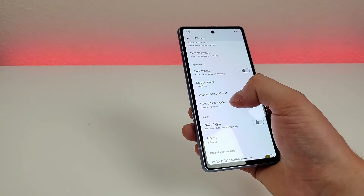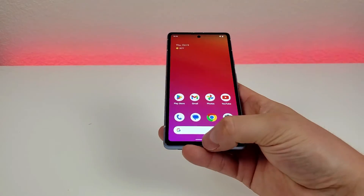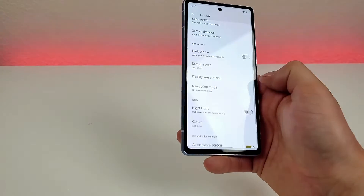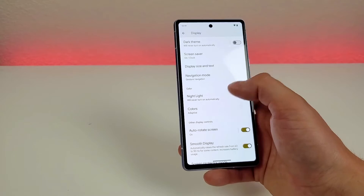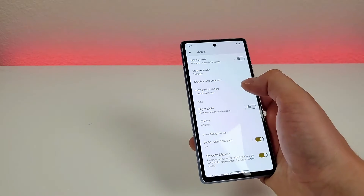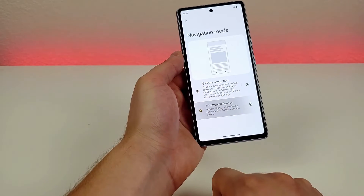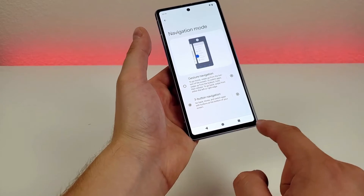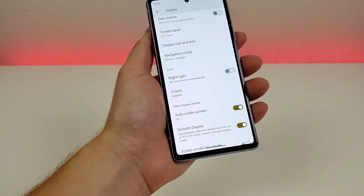There's also an option to pick the type of navigation you want on the device. By default, we get gesture-based navigation: swipe partially up for recent apps, swipe all the way up to go home, and swipe from the side to go back. That's pretty intuitive and many people prefer it. But if you prefer traditional Android three-button navigation, you can switch to that — you'll get a home button, back button, and recent apps button, just like Android originally was.